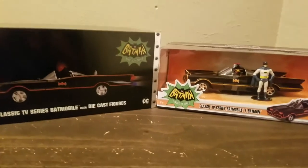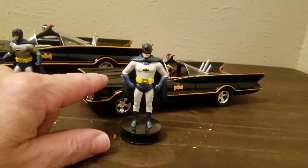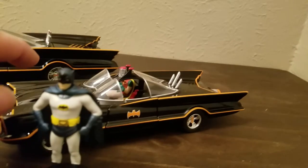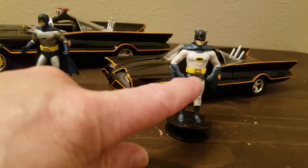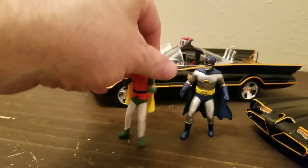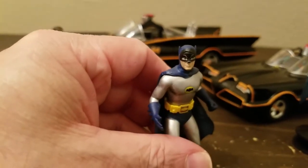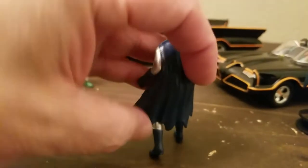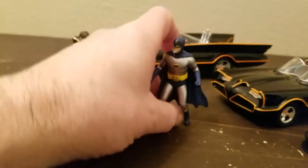So here we are — the 1/24 scale came with Batman and Robin inside, and this one came with Robin and Batman on the outside. Batman's made out of die cast metal, and both Robin and Batman are made out of die cast metal for this one too. The capes are vinyl — pretty good detail here.